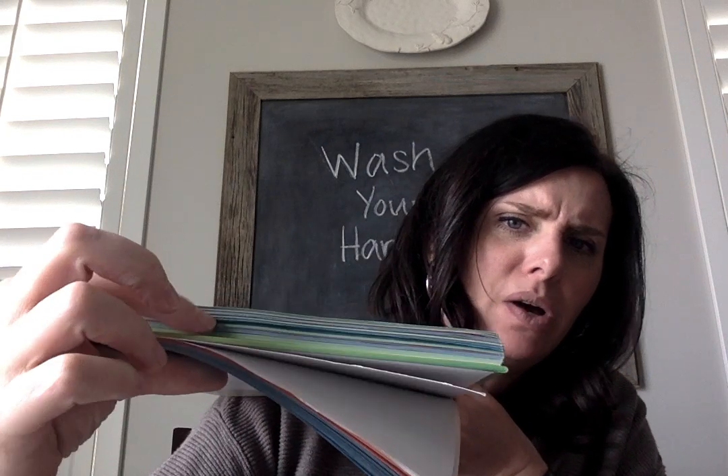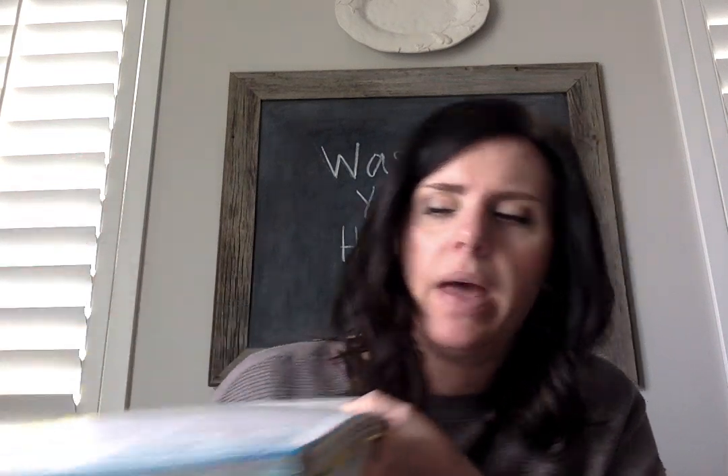I want you to think about, for just a minute, things that might be about an inch long or an inch wide — either way. This part of my thumb is about an inch. A quarter is about an inch. The thickness of a textbook is about an inch — this one might be a little bit bigger, but it's right about that size. So that's about an inch.